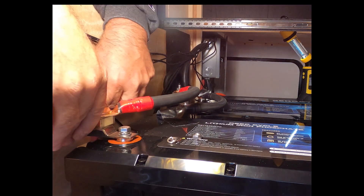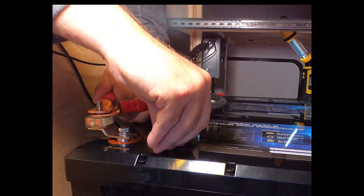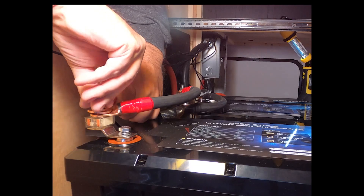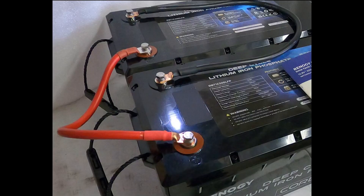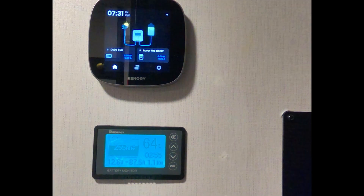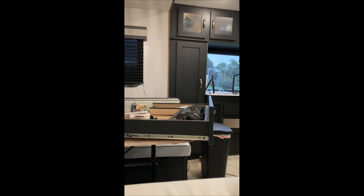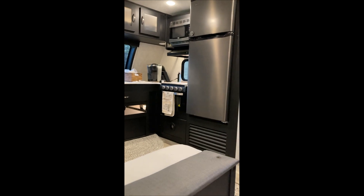One thing I forgot to mention: battery balancing. After charging them overnight, hook them up and let them sit for 24 hours. Let's get this test underway — I'll have the results at the end so don't worry if you miss something. We're doing all these tests for science.